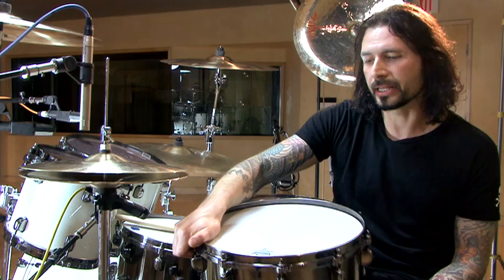I'm really happy with what Tama came up with for my signature snare drum. It has everything I've always wanted on a drum — it has the look, the sound. I don't think I would ever play anything else. So this is definitely the snare drum for me.